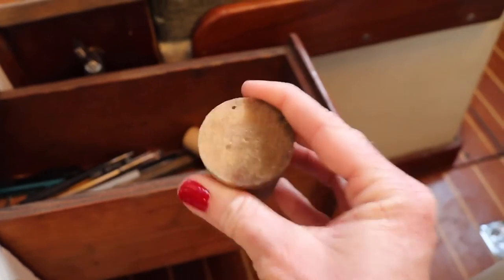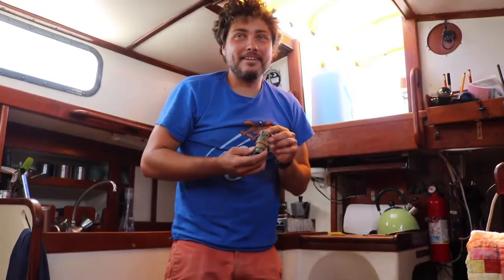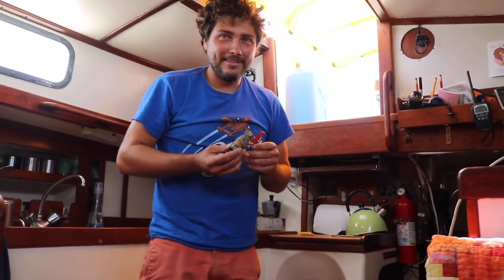That way if we have to jam it in there like we did the trimaran, we're ready. Put it right there. Why didn't you maybe notify the crew of your plan? There's no water in the boat — there's no need to scare the innocent.